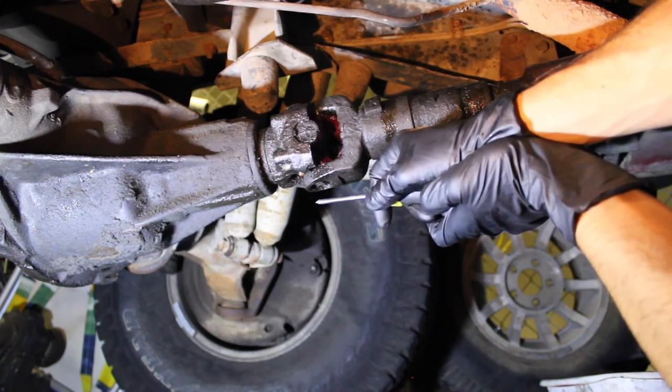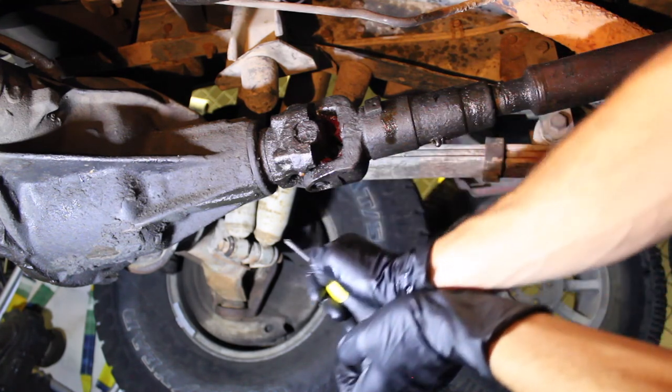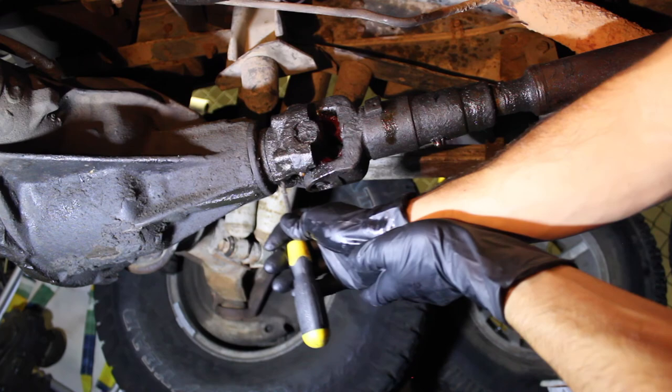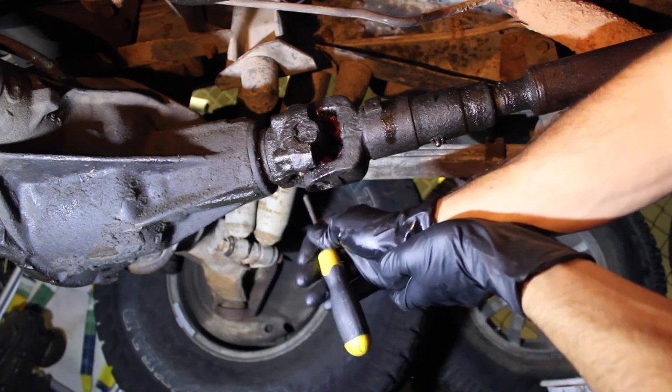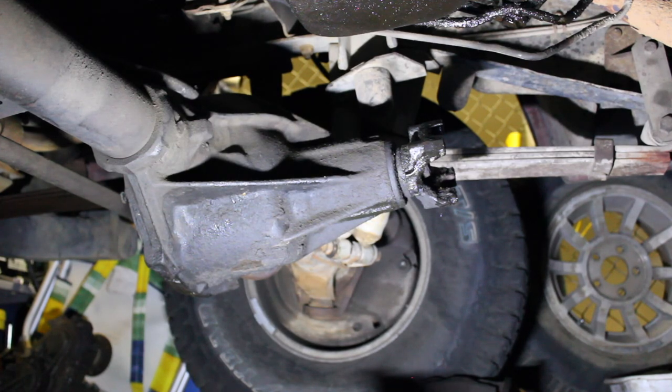I'm going to scratch one side of the screwdriver and then scratch one side of the yoke so I know which way to put it back together. Front drive shaft is off, and I switched it back into two-wheel drive so the linkage and the shifter for the four-wheel drive, the transfer case, and the transmission will line back up easier. Now moving on to the rear drive shaft.